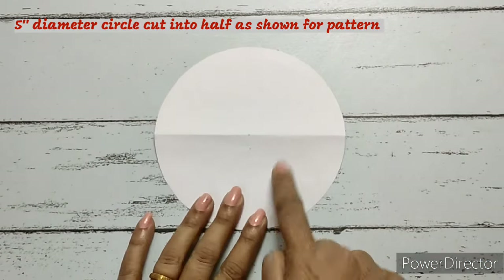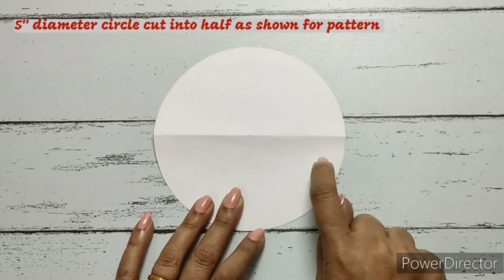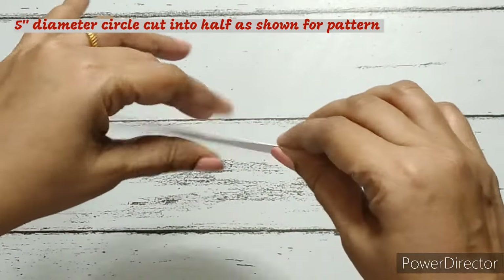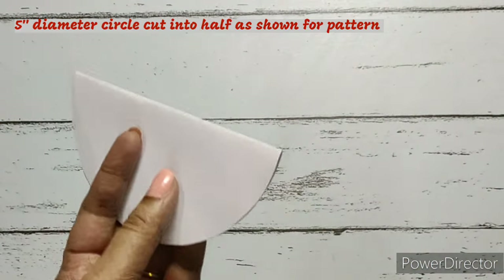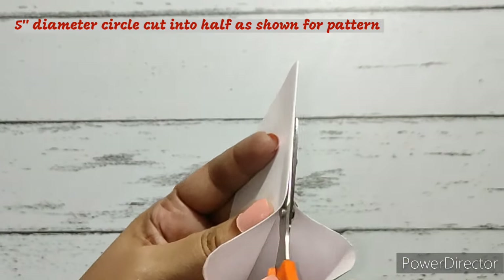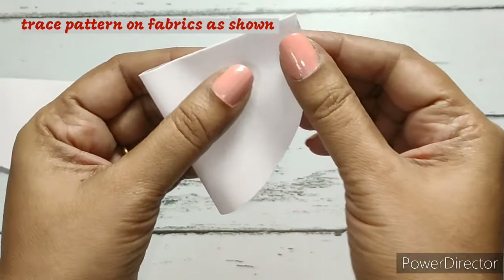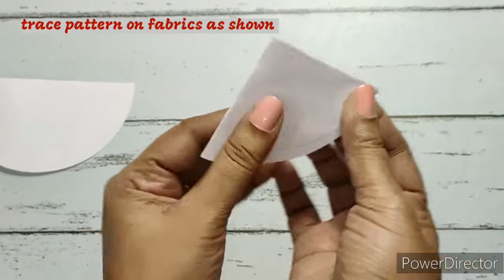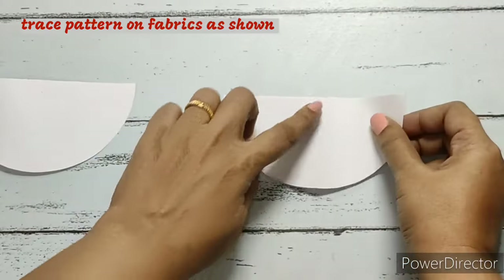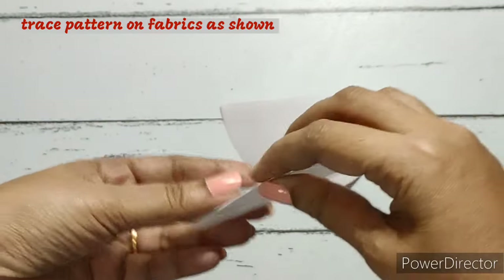First, we have a circle with a five-inch diameter. We are going to fold this in half so it becomes a semicircle, then cut it into two. This has a five-inch diameter and we're going to place it on the main fabric, but first fold it in half to get the center of the semicircle. We do this for the other piece also — just fold it in half and this is our center mark.